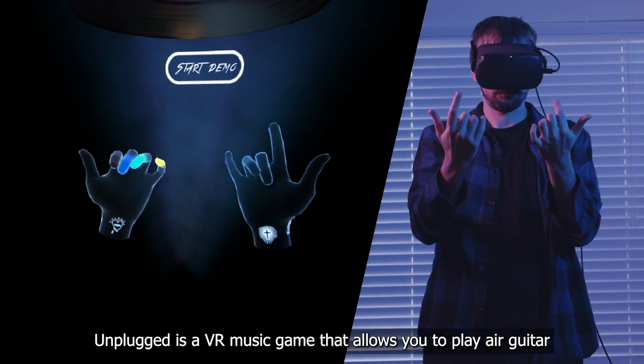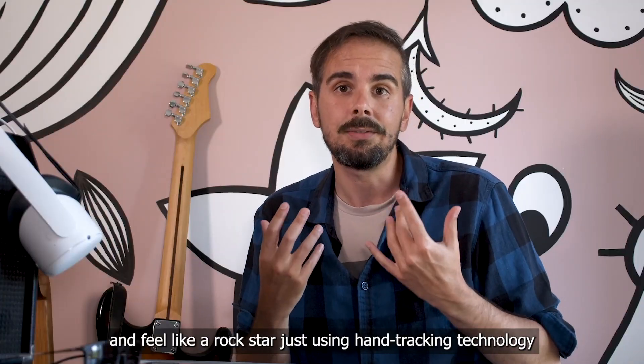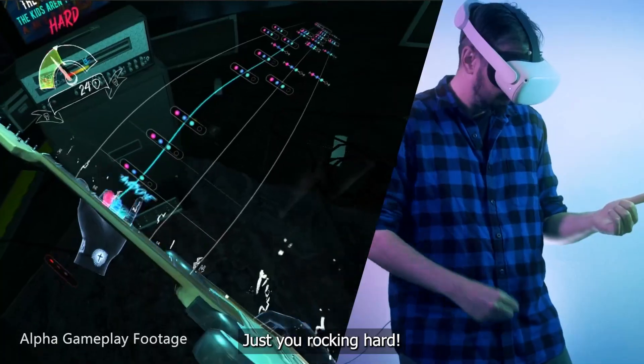Unplugged is a VR music game that allows you to play air guitar and feel like a rock star just using hand tracking technology. That means no plastic guitar, no gloves, no anything — just you rocking hard.